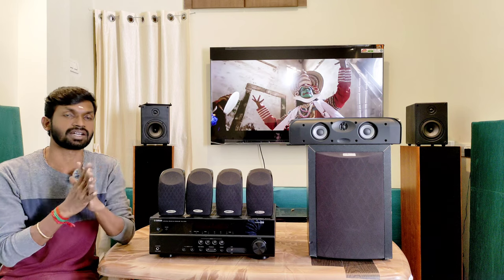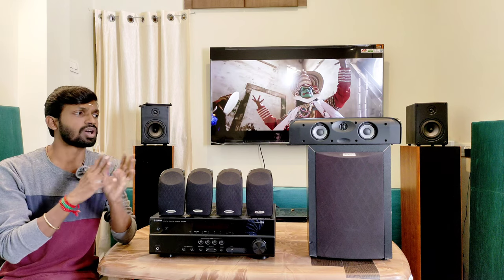This 5.0 speaker package is suited for a living hall with audio clarity. We can match this 5.0 speaker package with a subwoofer. The RM6750 is a subwoofer designed to match this satellite type speaker package.